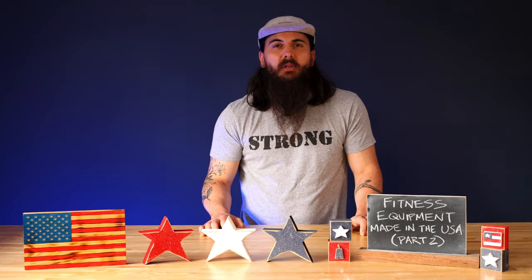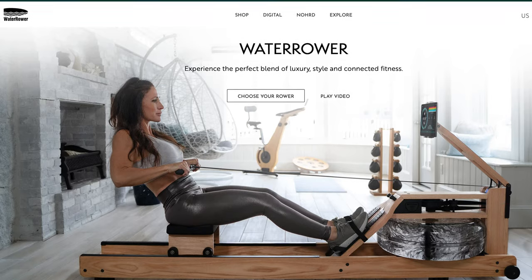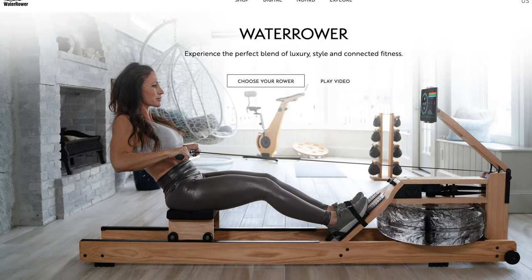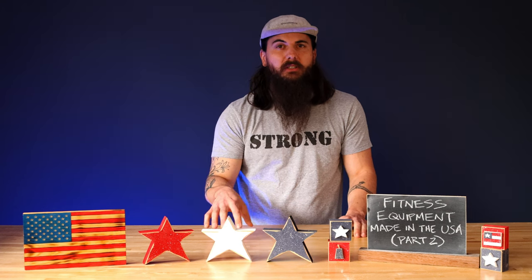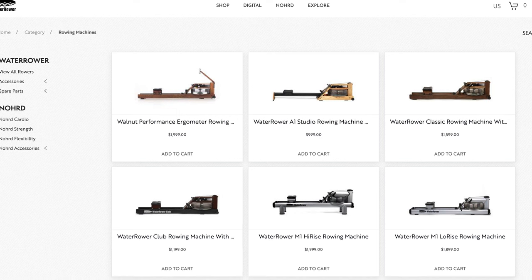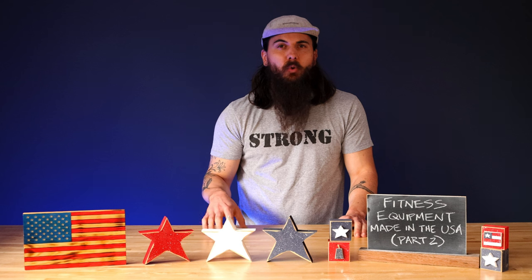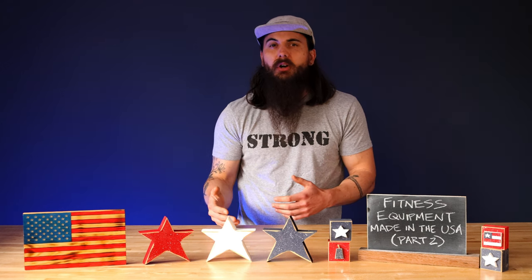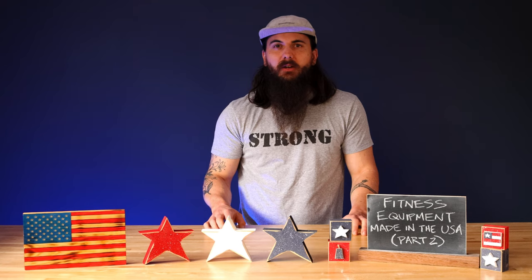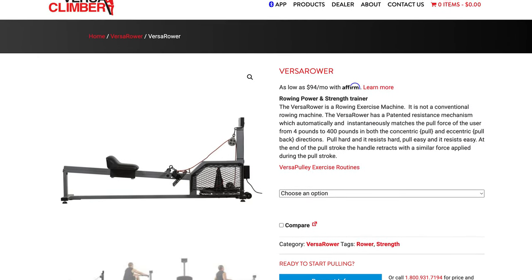Let's move on to rowers. A couple of good options in this category, starting with Water Rower. Water Rower is based in Warren, Rhode Island, where they do all of their manufacturing for their base water rower models. They even source all of the hardwoods for those rowers from the Appalachian mountain region of the U.S., which is awesome. Just make sure to watch out for their Nord equipment line — their exercise bike and a few other pieces of cardio equipment — which is made in Germany. Versa Rower is another good option, made by Versa Climber. They've been assembled in the U.S. since 1981 and are based in Santa Ana, California.